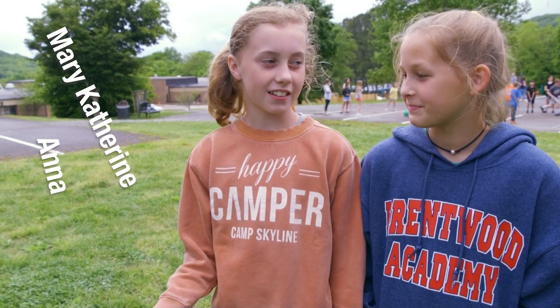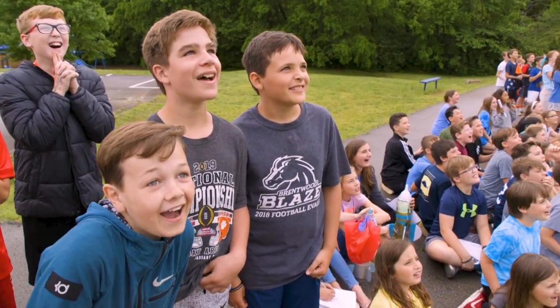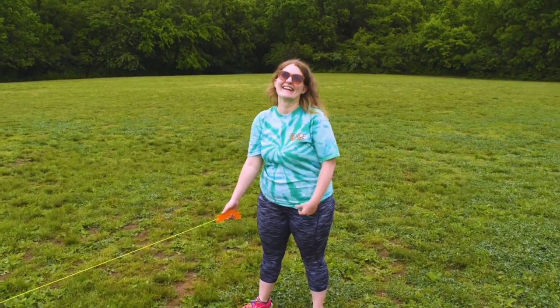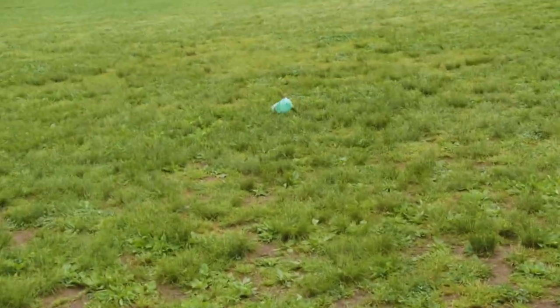Basically, we make a rocket and have to put an egg inside. Science teachers shoot the rocket up. You try to make the egg survive inside the rocket. Miss Noven, which is our homeroom and science teacher — she's pretty great — and Dr. Johnson. So they purchased a water bottle rocket launcher.